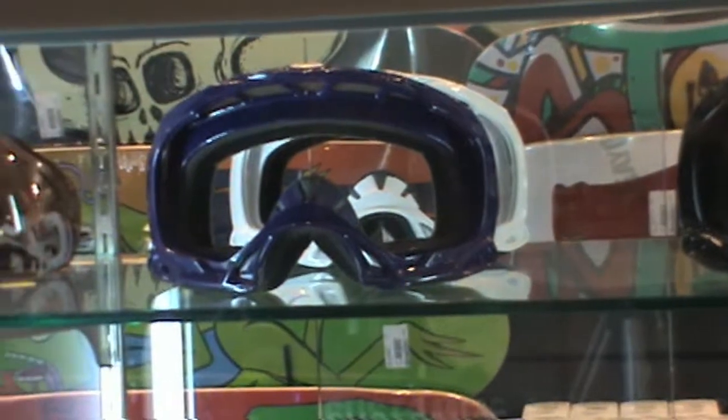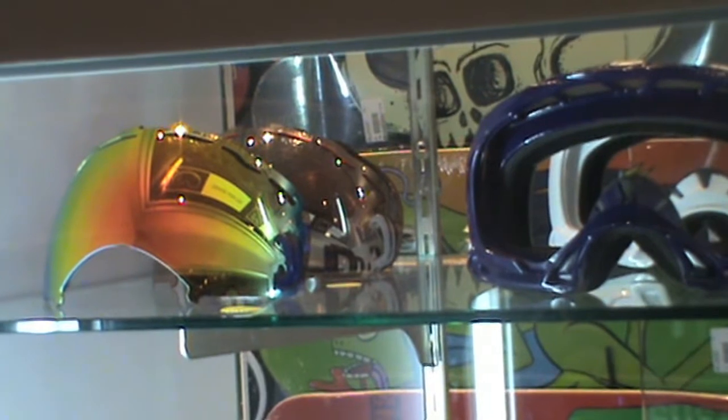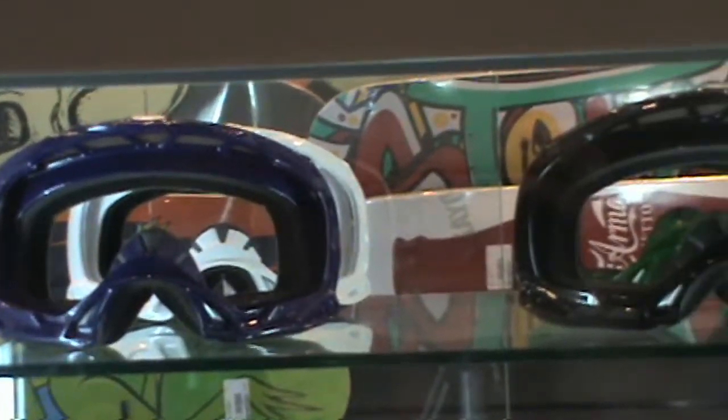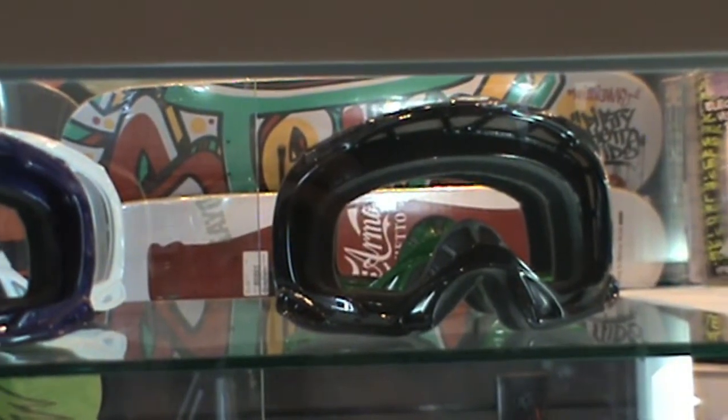As I go to the side here, you can see we have different lenses available — just about every Oakley lens imaginable for the different goggles we carry in the Oakley Goggle Bar. On the top shelf, what you're seeing here is the Splice.